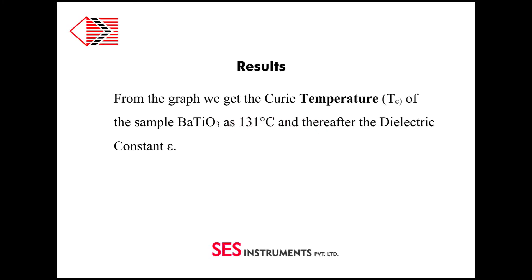From the graph, we get the Curie temperature Tc of the sample barium titanate BaTiO3 at 131°C, and thereafter the dielectric constant eta.